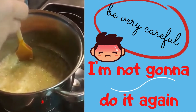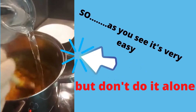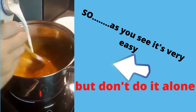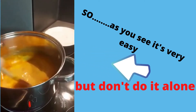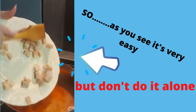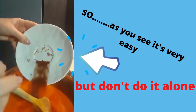Onion and garlic in oil, salt and paprika. Add hot water and milk. Add pre-cooked tripe. And Bulgarian spices and chili.